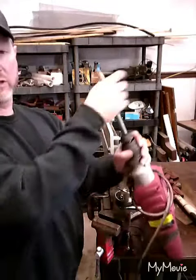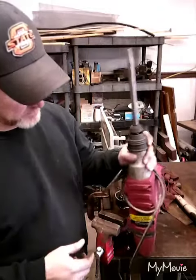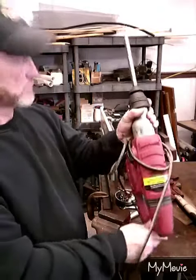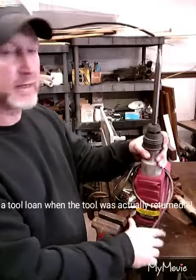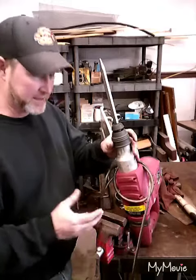Welcome to Fred Talks. We're going to take a look today at how to get a drill bit unstuck out of the Harbor Freight hammer drill. I loaned this tool out to a friend and he brought it back with the drill bit stuck in it. We've got a simple way to get that out.